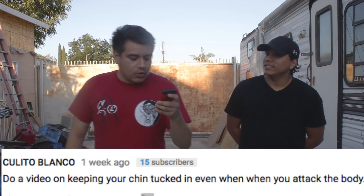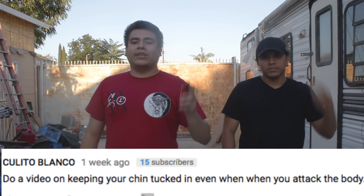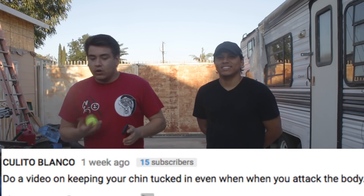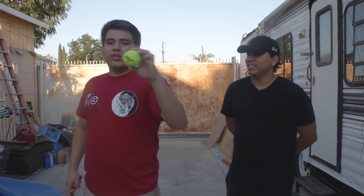Welcome back to the channel. Today we're going to go over something very important — the concept of keeping your chin tucked. This video idea comes from Blanco, who asked us to do a video on keeping your chin tucked even when you attack the body.